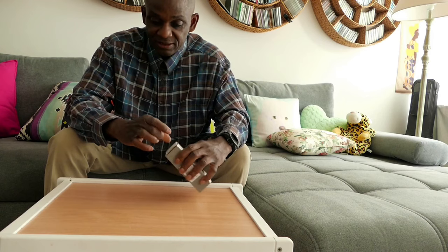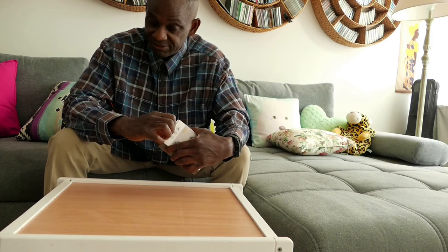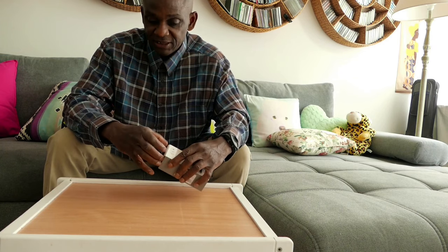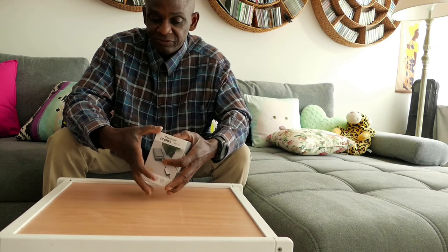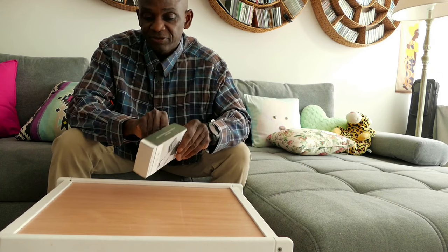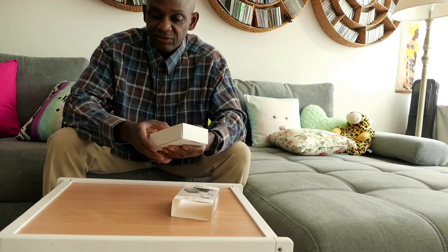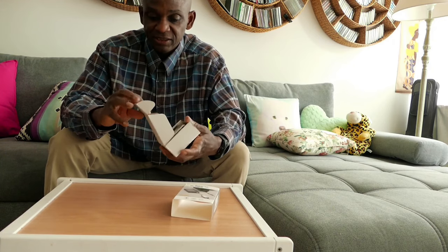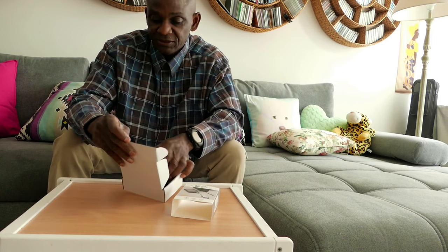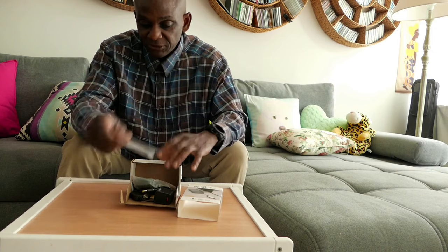I'm going to open this — and what this does is amazing. Let's see if we can open it first. It's quite easy — slide it out. So here we go. My phone is going off but I'm not going to touch it for now. What we got inside: we got the manual.